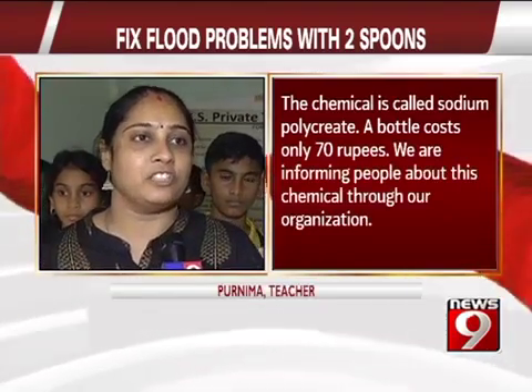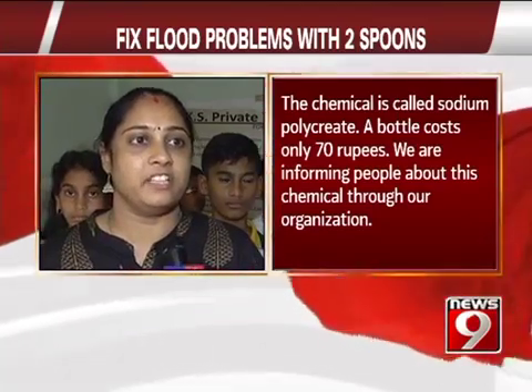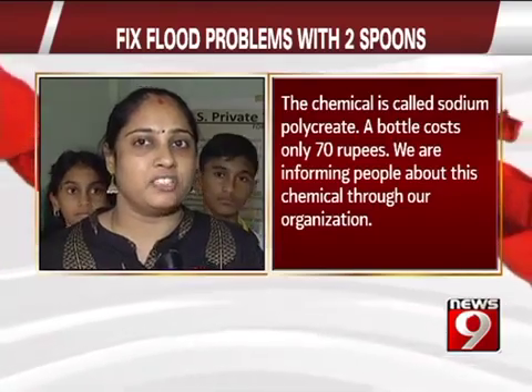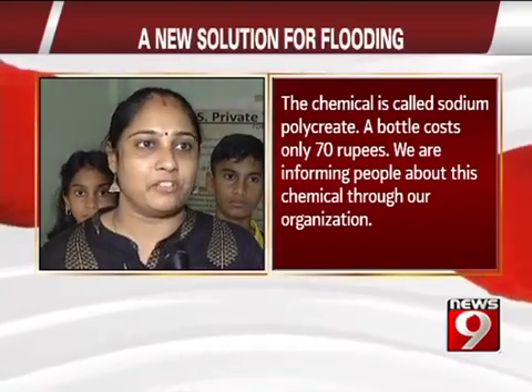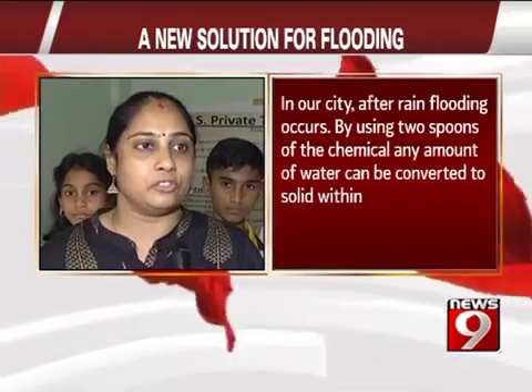People from the organization have helped introduce this solution. They have introduced this to their organization in areas where there is a lot of water. This chemical requires just 2 to 3 spoons to be effective.